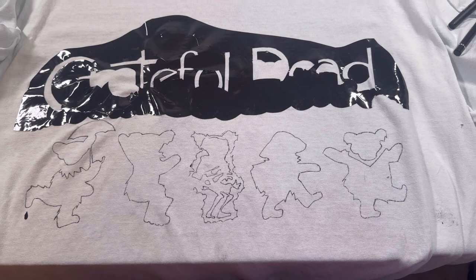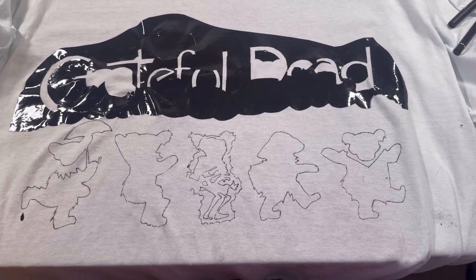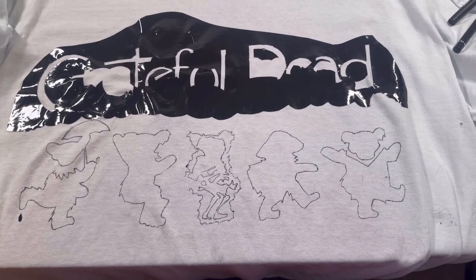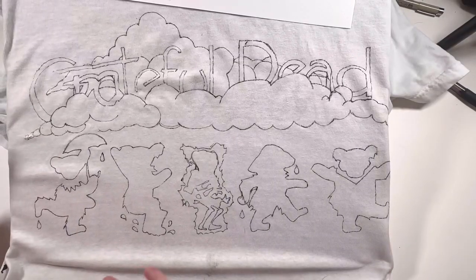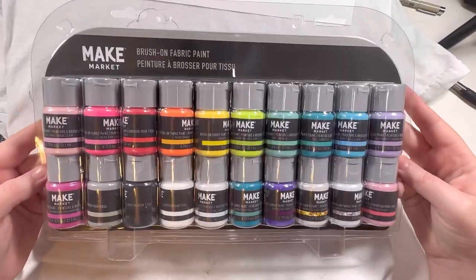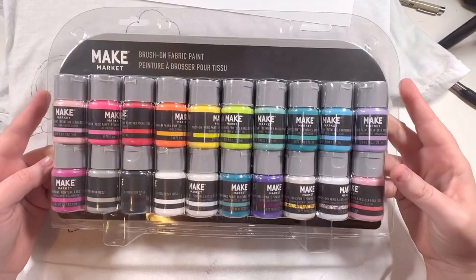The stencil did not go on as easy as I hoped, but I was able to outline all of the bears as you can see. Hopefully the top part comes out pretty straight. So here we have the full sketch very roughly drawn out. These are the Make Market paints I'll be using — let's go ahead and bust these out.